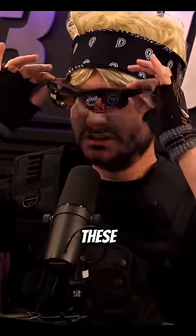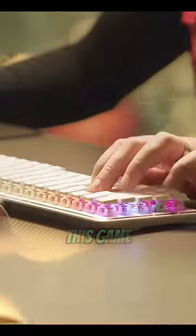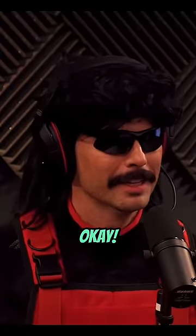How do you play with glasses on all day? I just close my eyes, and sometimes when I do open my eyes, guess what — I'm in a top 10 situation. Let me go ahead and try to win this game. But that is a common question I get all the time. I'll just be straight up honest: I can't see.